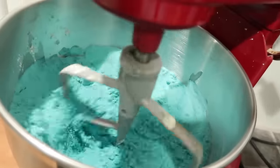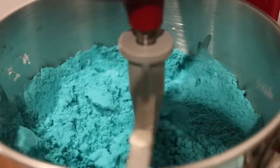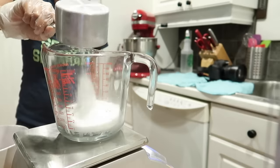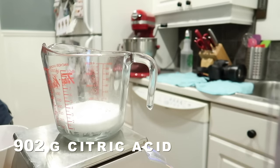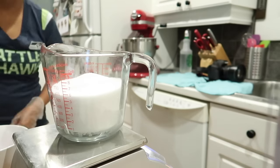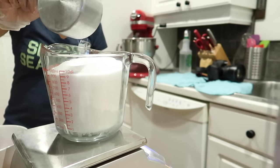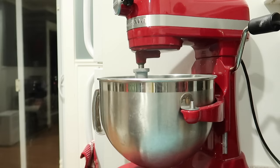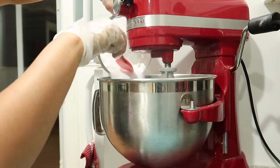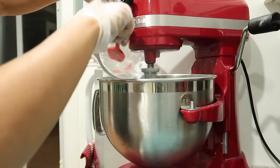And look at that amazing blue color! This is why I love making our raspberry vanilla bath bombs — because this teal color from Crazy Colors is just so vibrant and amazing. I love it. It's such a great dye, highly recommend. I add my citric acid last so that my wet ingredients have a chance to blend with my baking soda and it doesn't cause the citric acid to react.